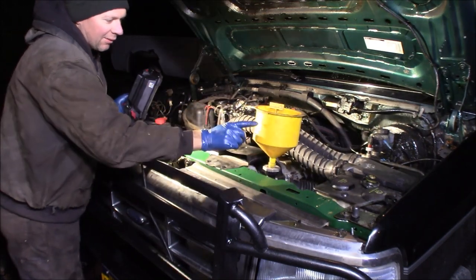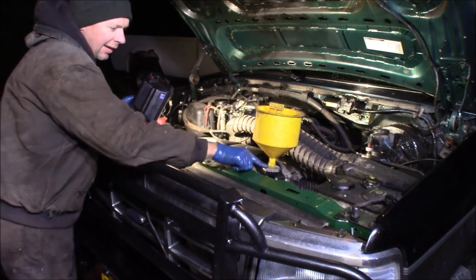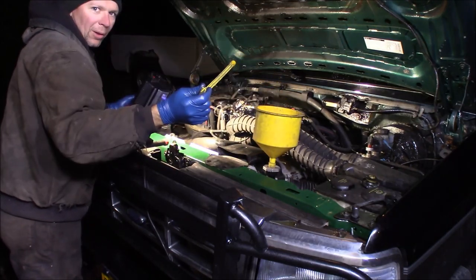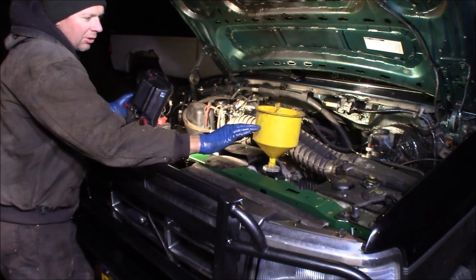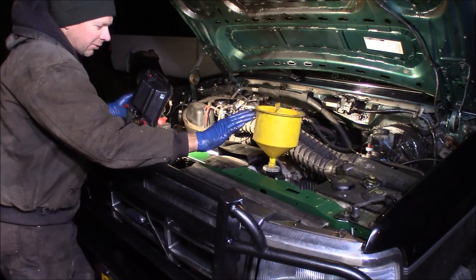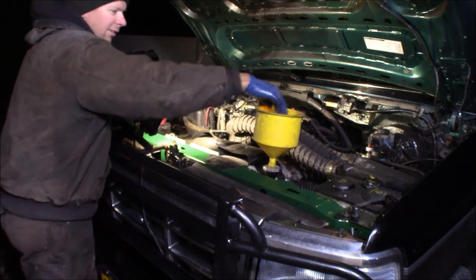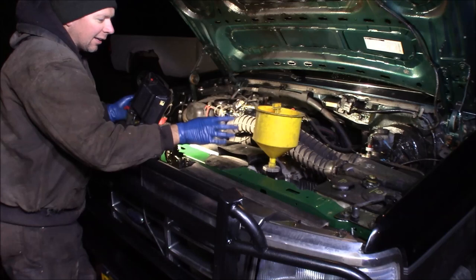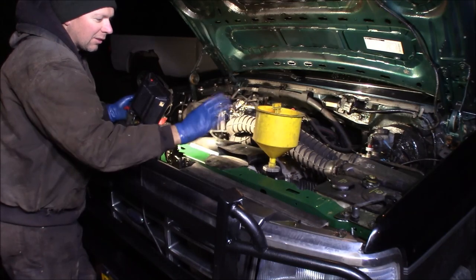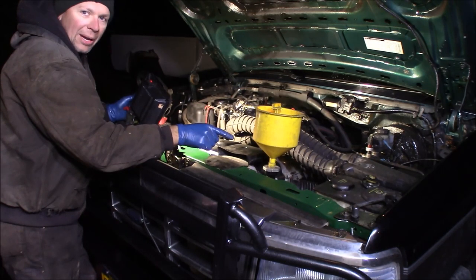One more thing — if you can get one of these radiator fill funnels, they're pretty cool. It has a radiator cap connection that screws right down tight on the radiator, and it's got a little stopper that you pull out. You can put coolant in here, run the engine with coolant in it and let the thermostat open so it sucks the coolant level down. If you put too much in, you can stick the stopper in and remove this without spilling any. It's a lot handier and more forgiving than a funnel — it doesn't tip over.